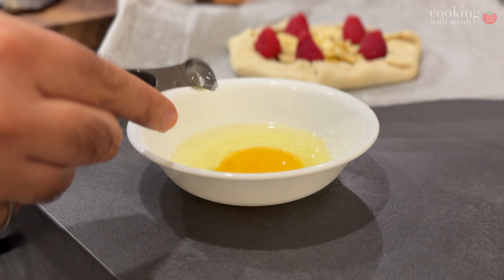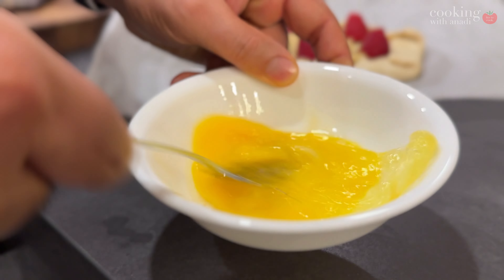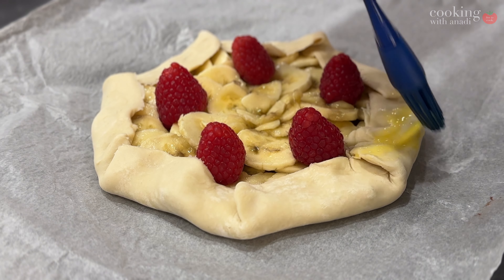Once you have that, take an egg, put a touch of water in there — about a quarter to a half teaspoon — and then whisk it up for your egg wash. Don't add too much, don't add too little. It adds color and it looks great.